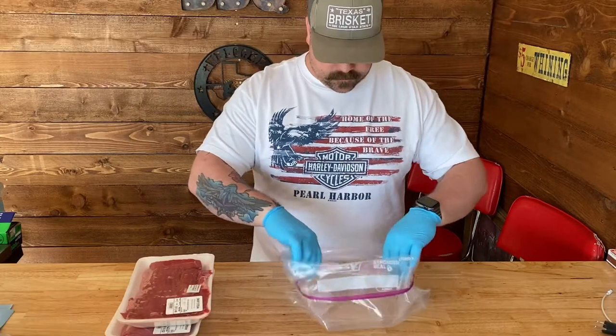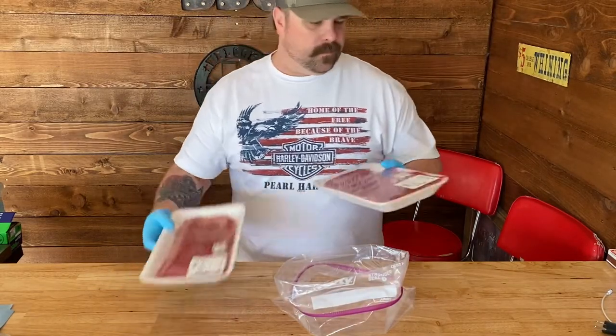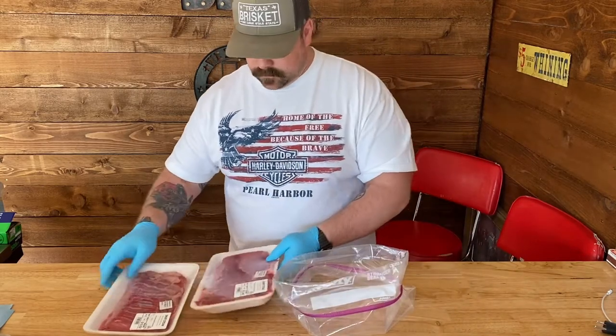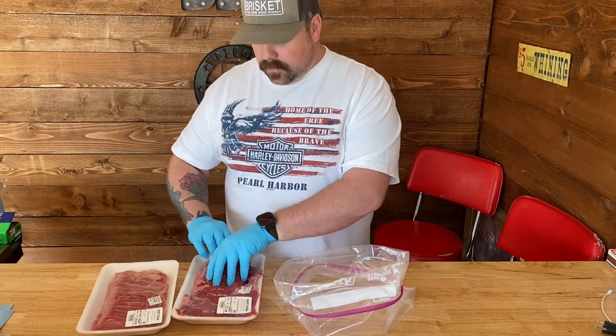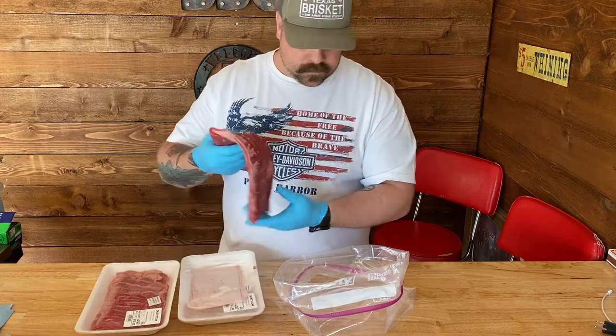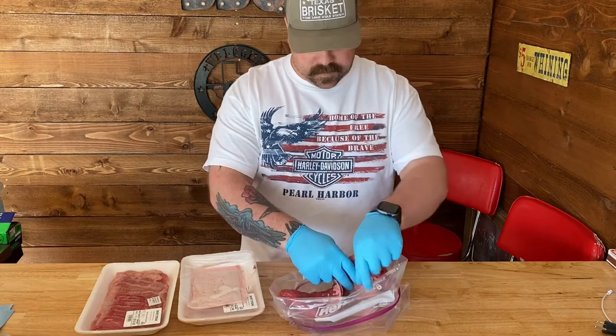Okay here we got a freezer bag that I'm gonna use to marinate these. I picked up two skirt steaks. Probably gonna do about six hours — you can do six to eight hours, but I wouldn't go over eight. The reason for that is just so it can tender up the meat, because this stuff can be pretty tough.